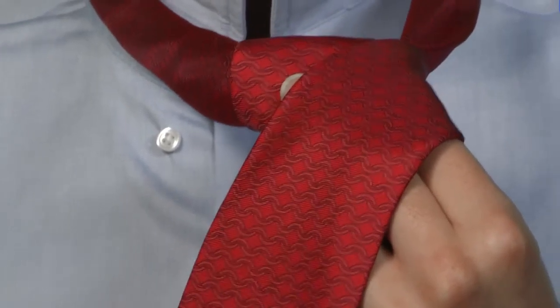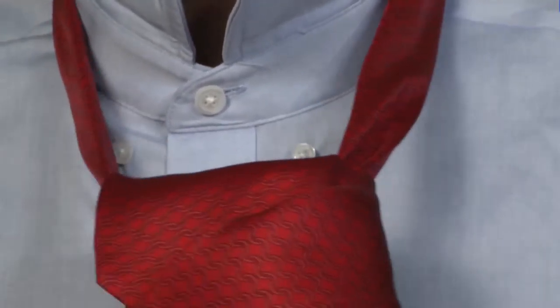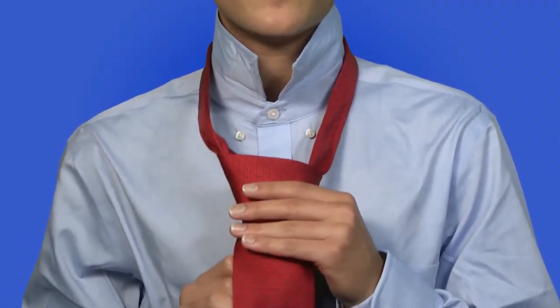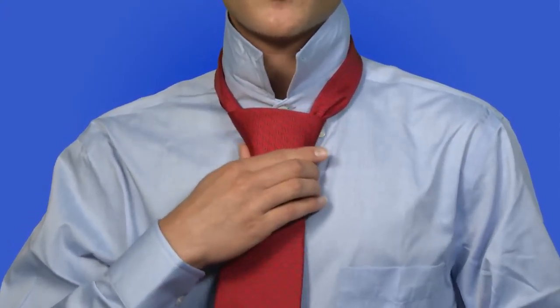Pass the wider part of the tie through the back hole and through the hole you had just made a few seconds ago. After that, you would adjust it to your collar and then adjust the size of the knot.